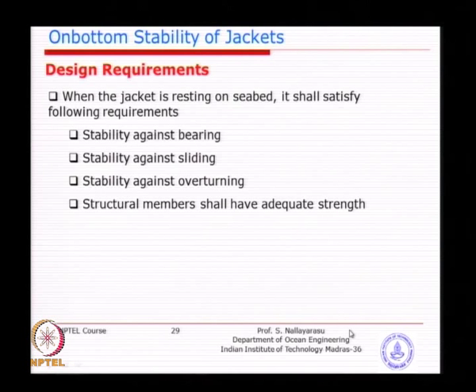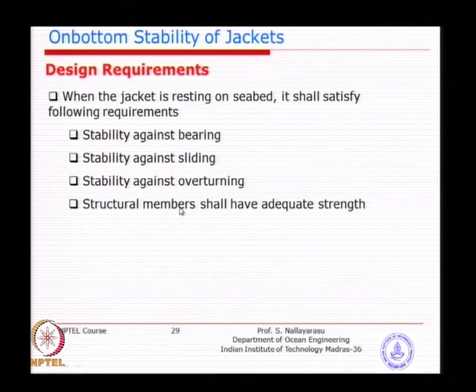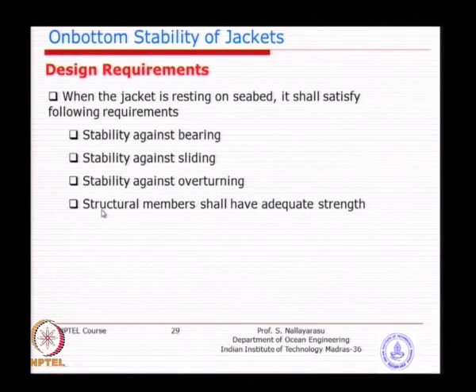The stability requirements overall include sliding, bearing, overturning, and the structural strength of the mud mat to transfer loads from the jacket to the seabed. The mud mat itself must have sufficient strength — before the soil fails, the mud mat should not fail. The structural strength of members resting on the seabed must also have sufficient capacity. We need to ensure that the capacity of structural members is higher than the soil resistance — the soil can fail, but not the structural members. We compare the design bearing capacity based on soil mechanics principles against the computed bearing pressure.